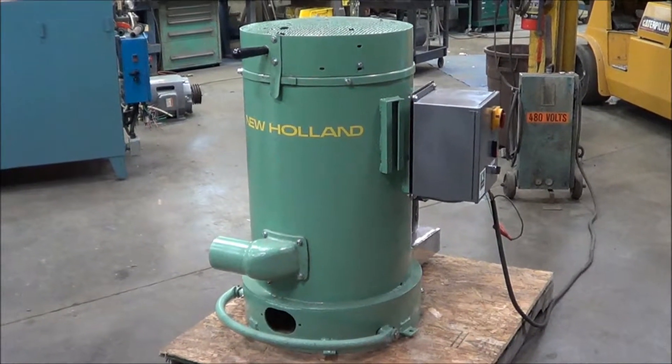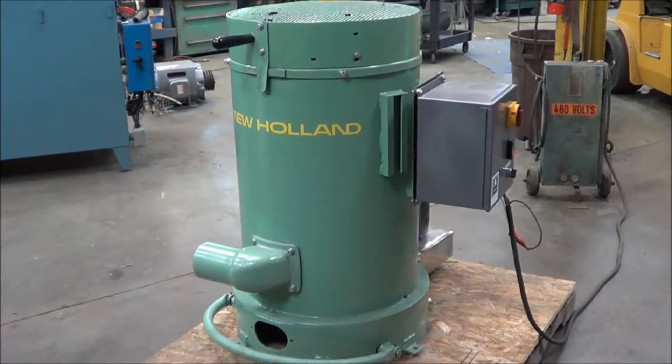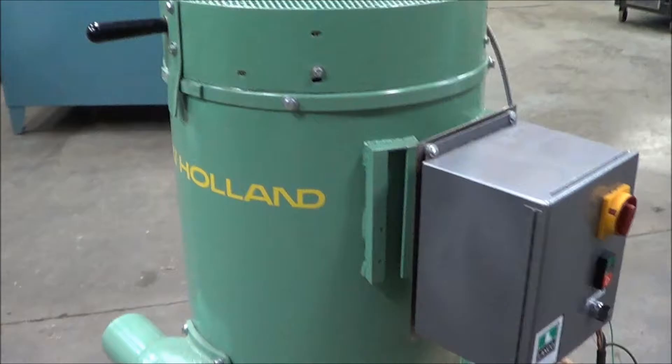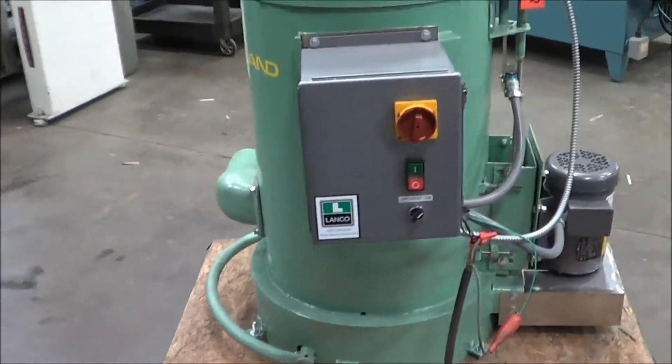Hello, you're looking at a New Holland spin dryer brought to you by Land Co. This is an 18 by 18 inch spin dryer, model K90. The unit has been completely gone through and is in excellent condition now.